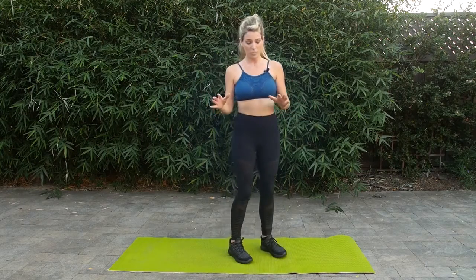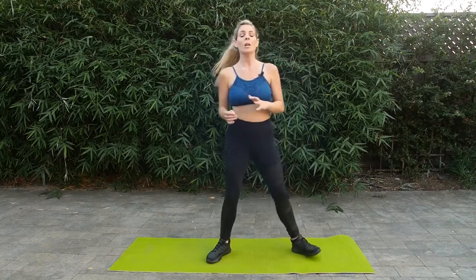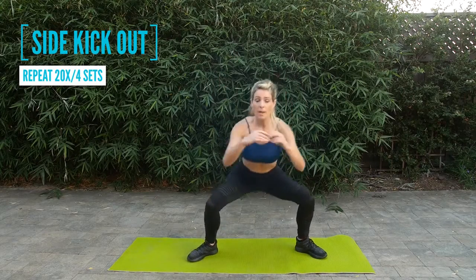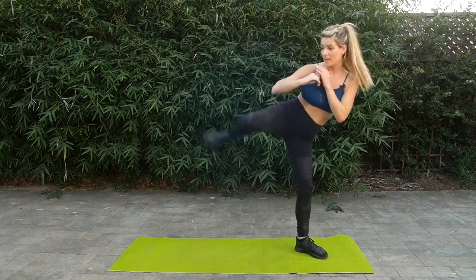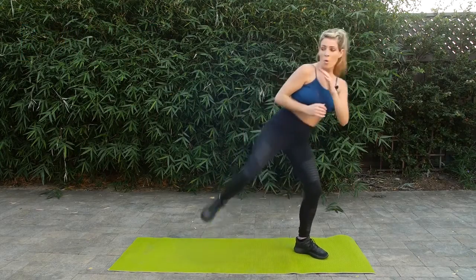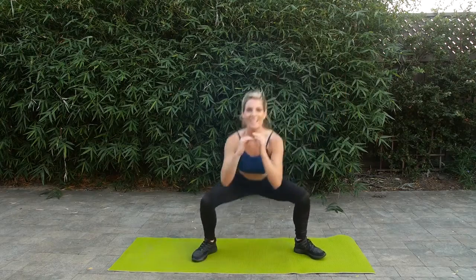Perfect. Last one — we're just going to do a side kick out. Let's go nice and wide. We'll start with a squat, and then kick. Squat, kick. Kicking through the heel, get that nice follow through.